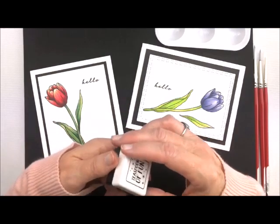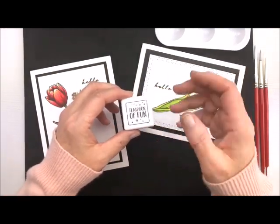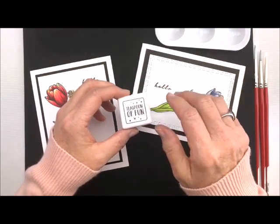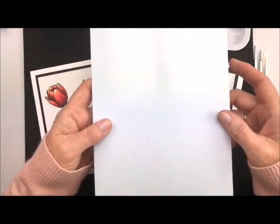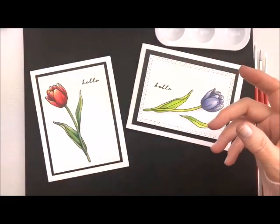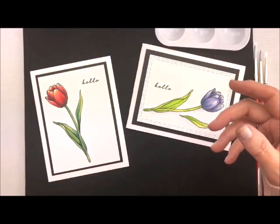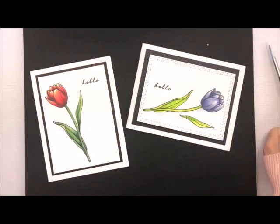You also need waterproof ink. Our little Teaspoon of Fun one is very good — that's the one I use — but you can use any waterproof ink. And then you're going to need a palette for mixing. Maybe not in the one we're doing today, but later on in the series you're going to see me use this little palette. So those are some of the very basic things you're going to need, and they just come in handy every time we watercolor.